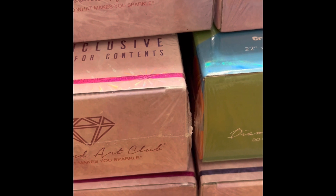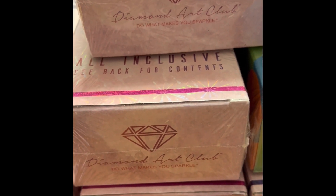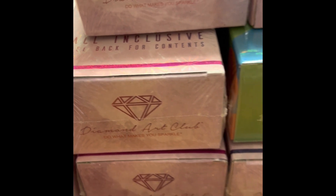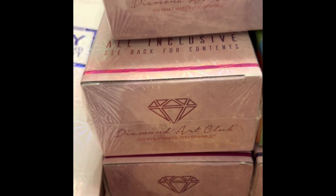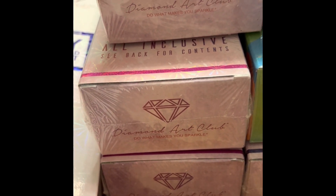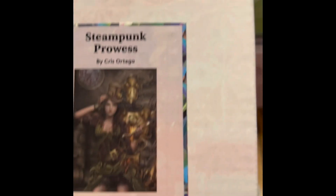I tend to do Halloween and Christmas themes all year round. I've been diamond painting since 2018 or 2019 — before it was popular. Let me tell you, they have come such a long way. The first ones I ever did were so bad — they were digital and you could hardly see what you were doing. I am so happy that diamond painting is as popular as it is now.